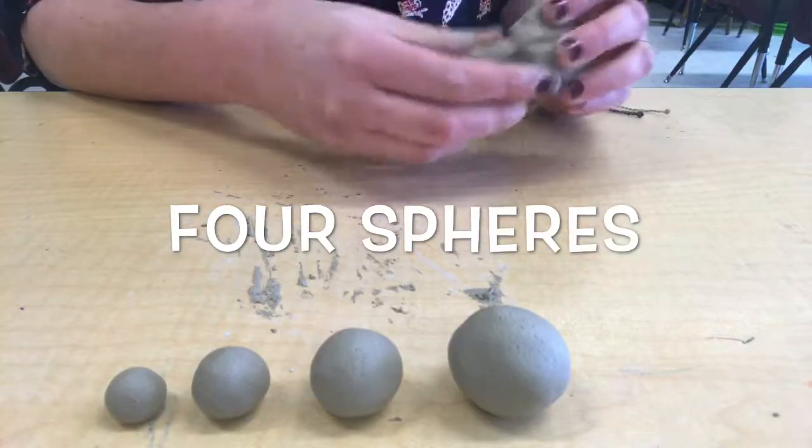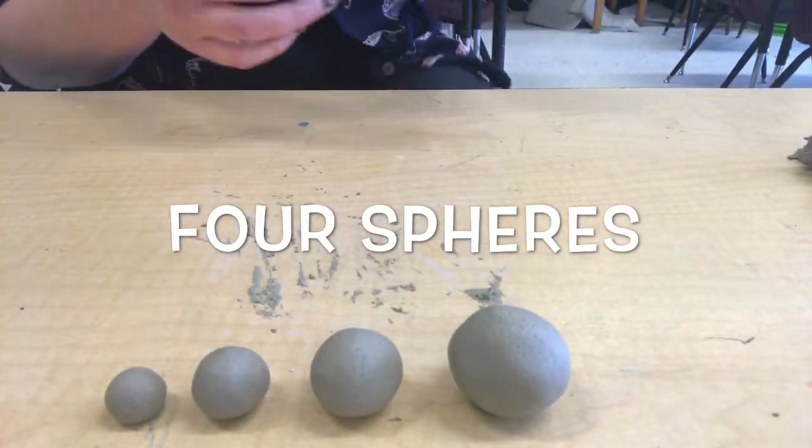And here are my four spheres. They're not perfect, but they're pretty good and I'm happy with them.